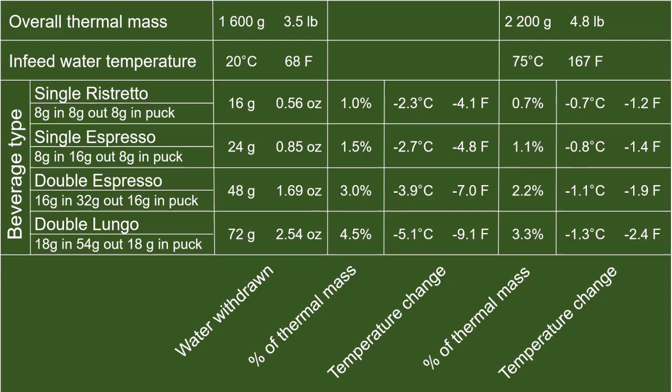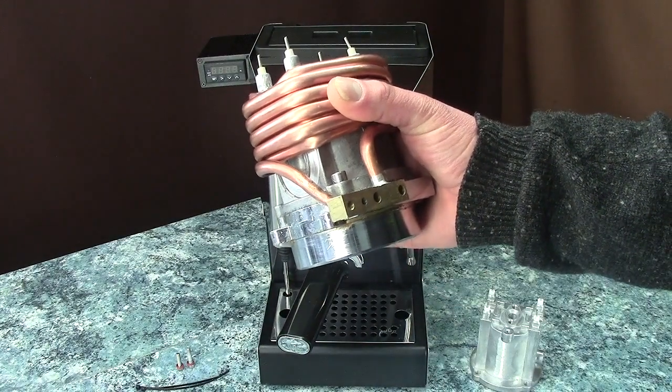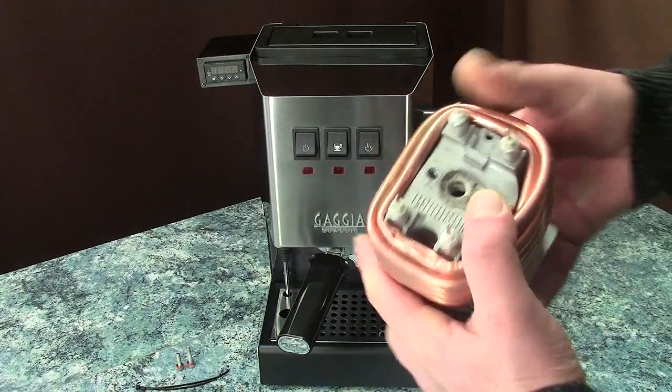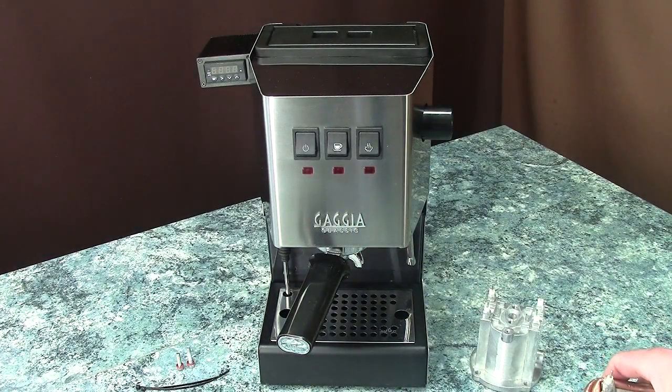And this is done consistently. On version 1 classics, the input is after the OPV, so only the water used in brewing will be preheated — not wasting energy by heating the overpressure flow returning to the reservoir. As the coils wrap around the boiler tightly, the warm-up time is close to the stock version. As a conclusion, for the single ristretto drinkers I wouldn't recommend it too much. I did notice a difference in taste even with a good intra-shot temp-surfing routine on my beloved 9g in, 12.5g out single ristrettos, when achieving ±0.5°C temperature stability measured at the boiler during a shot. On doubles, however, it has a more significant impact.